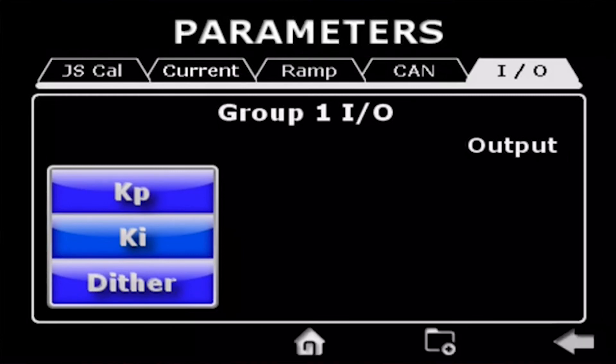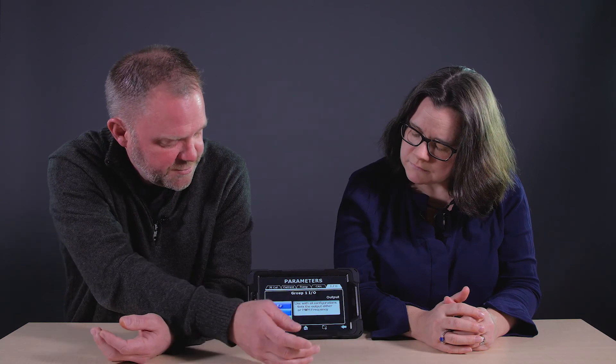For your output you have your proportional gain, your integral, and dither frequency — that's optimizing the control output to the various solenoids you may be driving. The dither frequency for the solenoid is usually published by the solenoid manufacturer or valve manufacturer — what's optimum for that device. But you have the flexibility to go in and change it and optimize it for your machine. Same with proportional gain and integral gain — that's not always readily available for the hydraulic or control device, and that's an area where we can help you find the optimum settings for your specific solenoid.